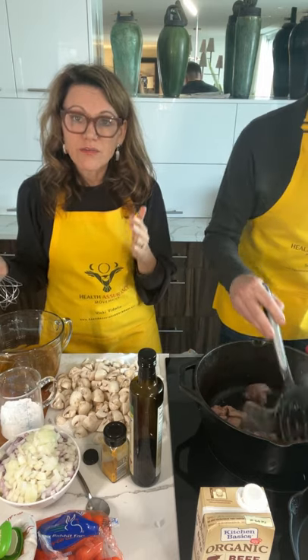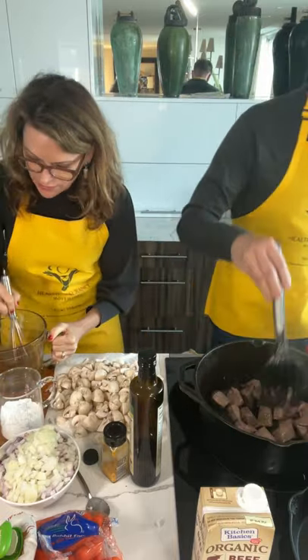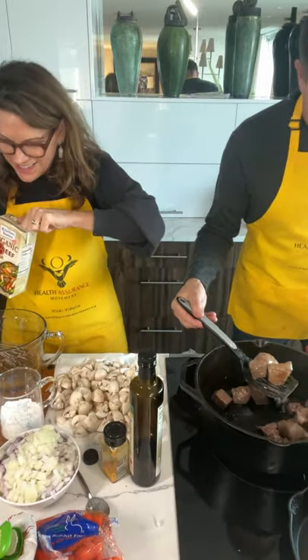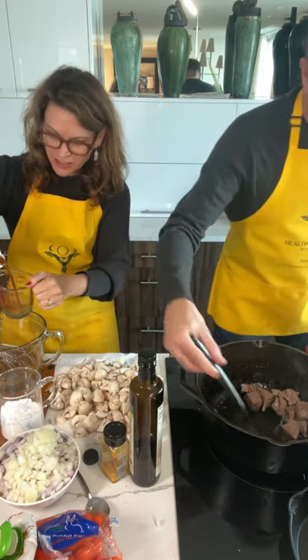I have tripled the recipe for the dinner party. So in a normal recipe, just do a third of that. Now I'm going to add in the beef stock. And this sauce, especially with the curry, it's just really magical.